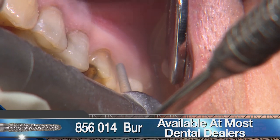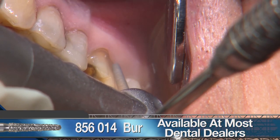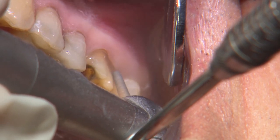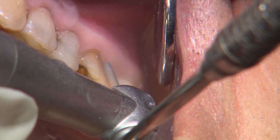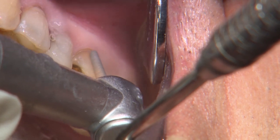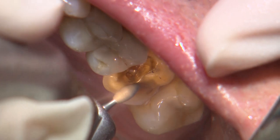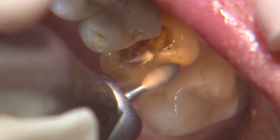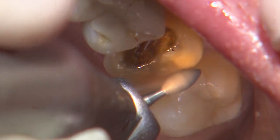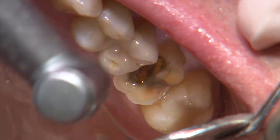I'm using a coarse grit 856014 round-ended tapered diamond bur to reduce the buccal to a depth that blends in with the abfraction and also connects to the finish line of the original prep. When finished making the bulk reduction on the axial and occlusal surfaces, I try to round over the internal line angles with a football or round bur to minimize any internal stress along our restoration.